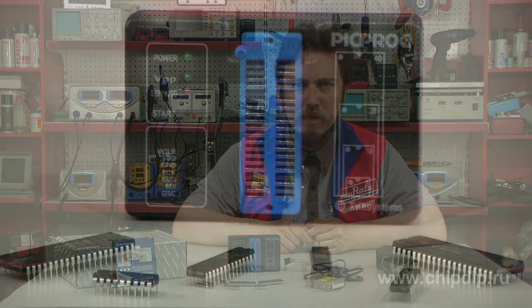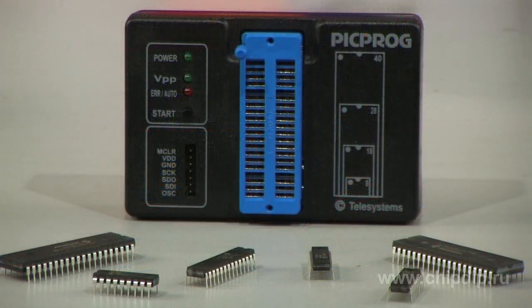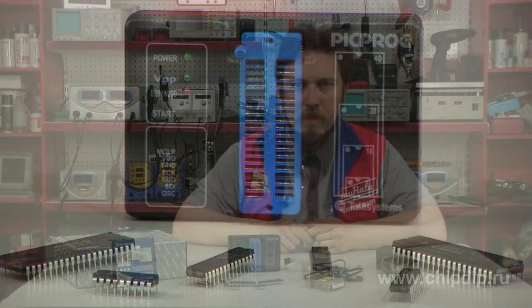This makes mass production programming more convenient and increases confidentiality of the code programmed. Other features include variable programming and verification voltages, several programming algorithms, programming in DOS and Windows, compatibility with the MPLAB supporting system by Microchip, and programming of code protection for JW crystals of PIC controllers.